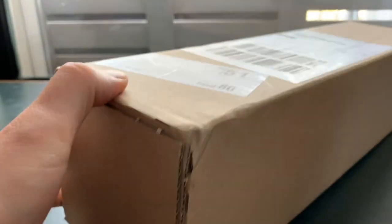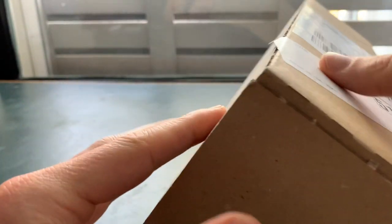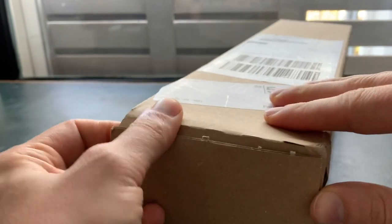I'm located in Amsterdam, as you can see. So it's quite nice to try out a Custom Playmat company that's here in the Netherlands. I do know a couple in the States that are really good, but I wanted to give some European playmat companies a try.